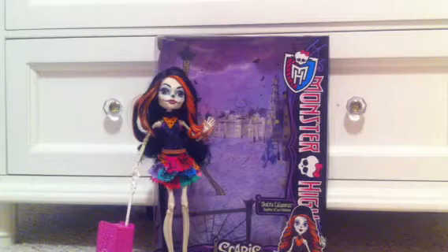Hey everyone, today I'm going to be doing a doll review on Scalita Calvarez, Daughter of Los Escalitos from the Scaris City of Frights series.